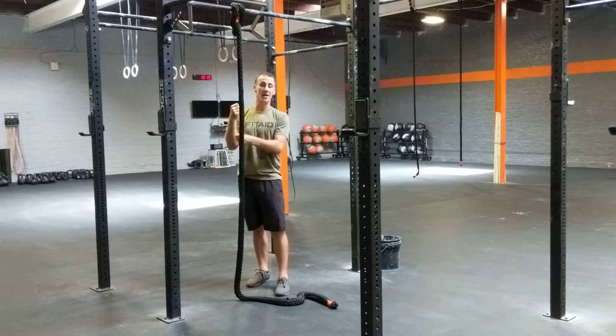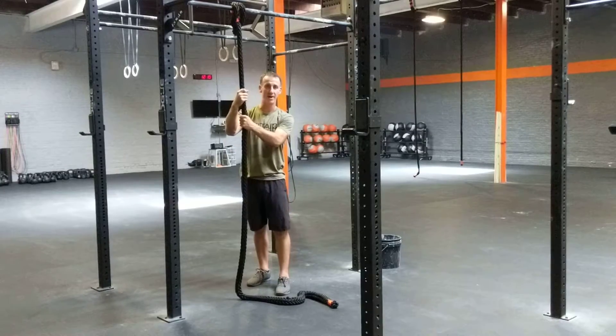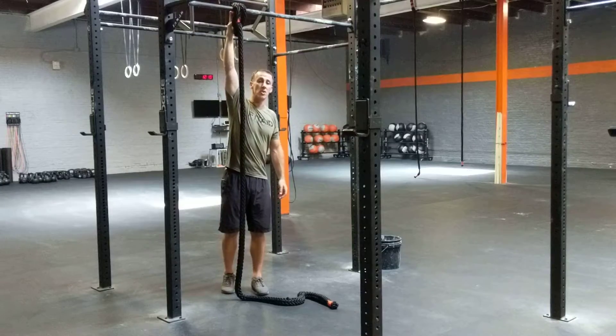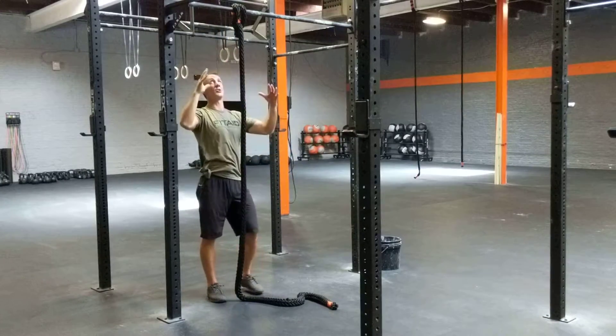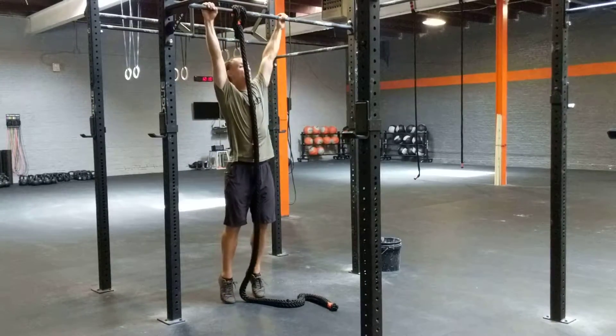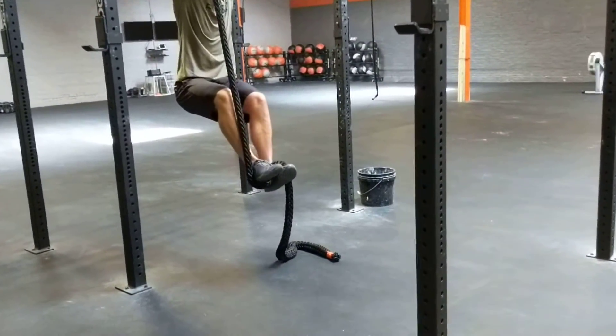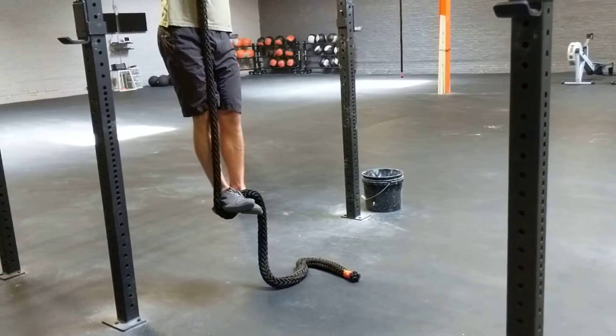As soon as you get a little bit comfortable with the pulling and feel like you can grab on and hold the rope, the next progression is to jump up and set the rope on a pull-up bar that you can reach without taking a huge jump, then work on your footwork. I wrap into the J-hook position where my dominant leg is on the outside, then slam down and step on the rope.